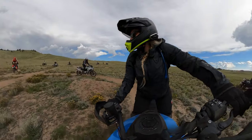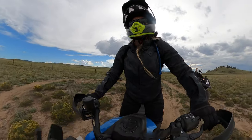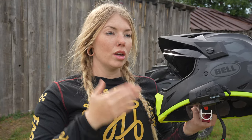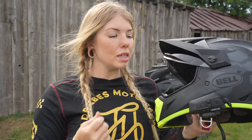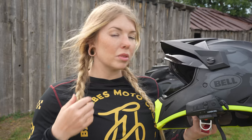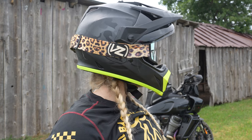If you prefer high-vis shields like yellow or orange, or just want to run a clear one, those are available at bellhelmets.com. If you like riding with sunglasses or wear prescription eyeglasses, you can fit them comfortably in this helmet. It doesn't have eyeglass-specific pockets, but I've done hours of riding with sunglasses on — including the entire Rawhide Adventure Training class, at least eight hours a day — and had no issues. If face shields aren't your thing in certain riding conditions, you can also wear this helmet with goggles, with or without the shield installed.